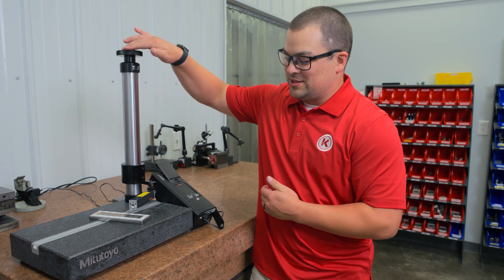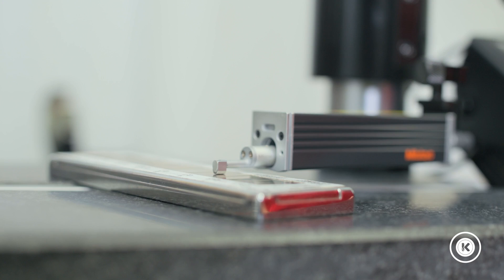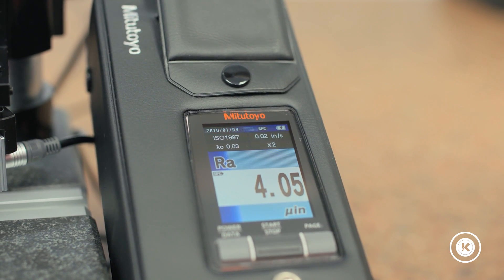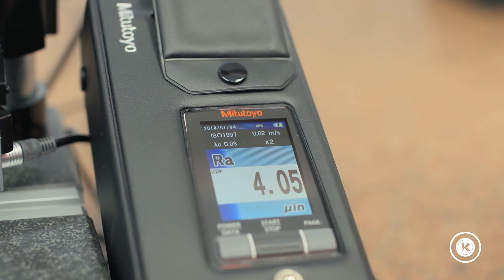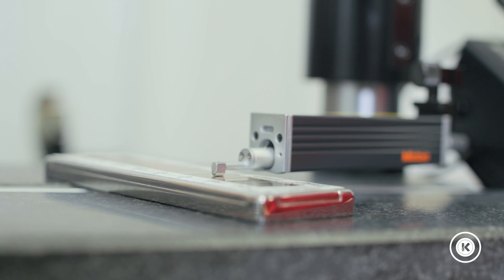What we're going to do is bring our tip down to the part, and we're going to watch our screen as we get close and make sure that bar turns from red to blue. That's when you know that you have the proper pressure. You don't want to over-pressurize or under-contact that surface.